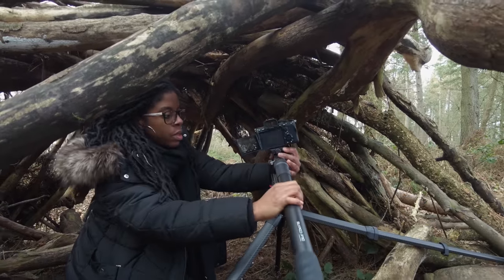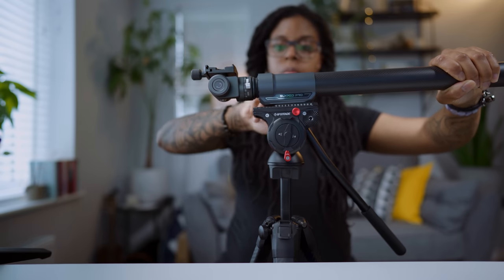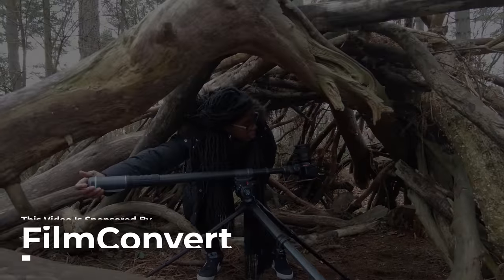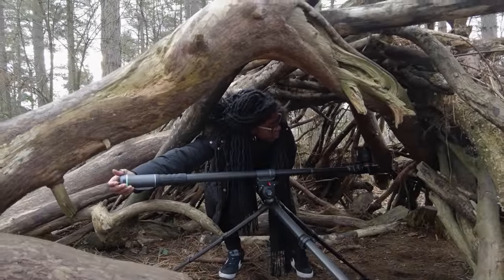In one of my previous videos you'll have seen that I got the Moza Slypod Pro, which I am just really loving. What I wanted to do in this video was show you three ways that I use it and also a few ways that you can get cinematic shots with it. This video is sponsored by FilmConvert.